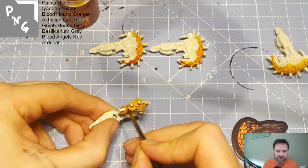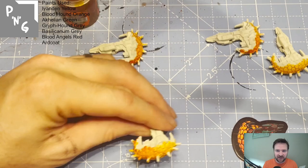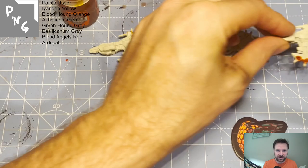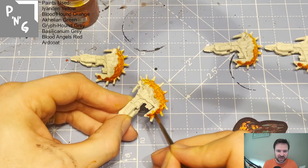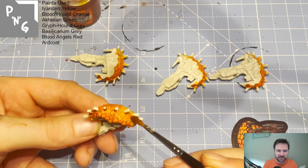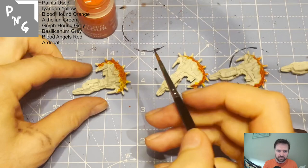It gives a really nice blend — I was really pleased with the result. This is kind of how I do fire as well. I'm putting contrast medium on because the yellow had started to dry; by putting the medium on you're able to give that gradient blend to the orange. The front of the ship's done. I wanted it a bit more orange, so I'm putting a second coat on the bottom part to make it look more orange and distinguish it from the frigate, which is pure yellow. Blood Angels Red next.